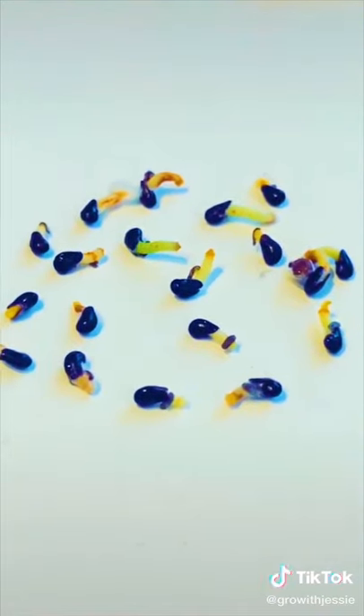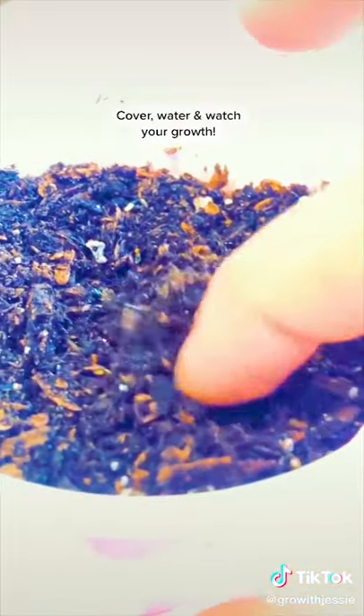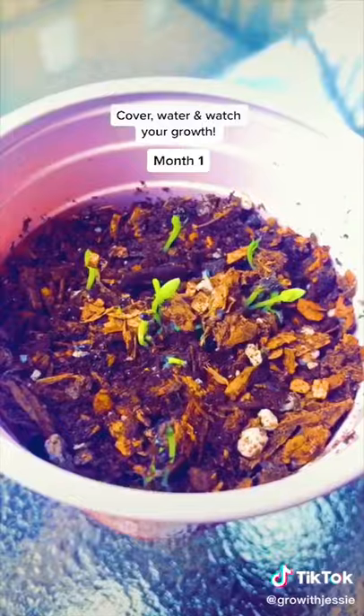Once your tails sprout, you can grab some soil and place them tail down right inside. Cover it up, water it lightly, and watch your growth.